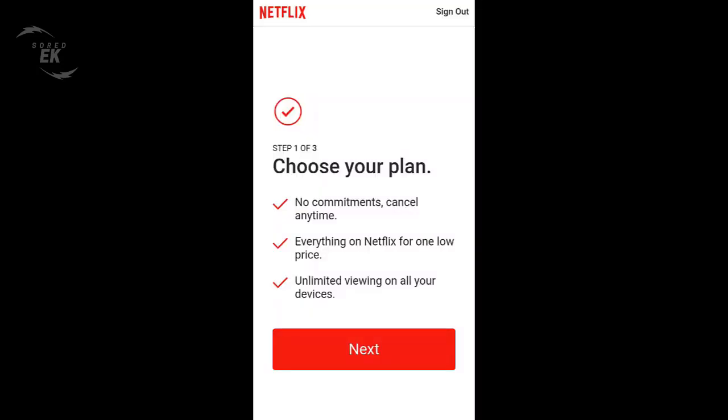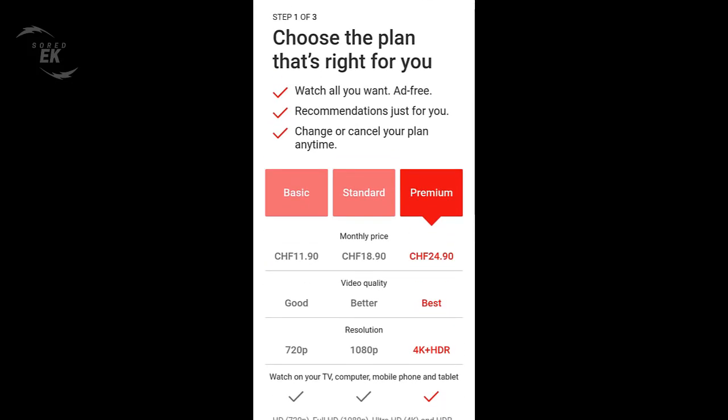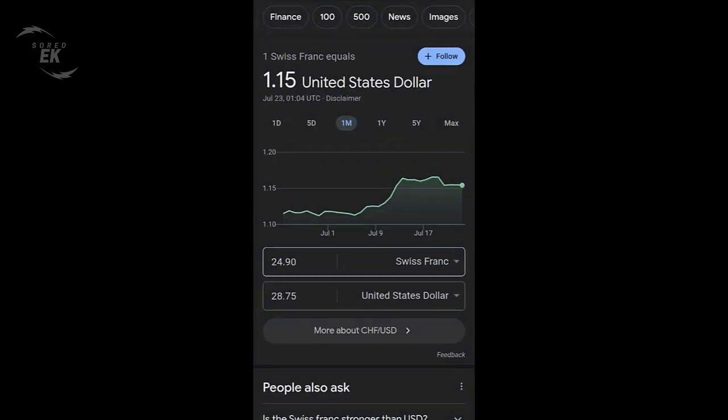On the other hand, Switzerland and Liechtenstein, two tiny but affluent European nations, have the most expensive Netflix subscriptions, where the premium plan costs around $28 per month.